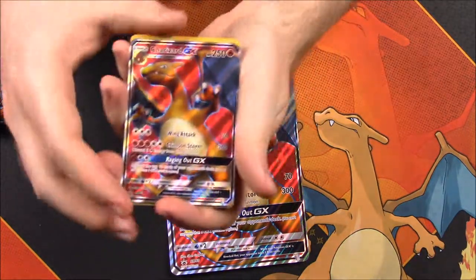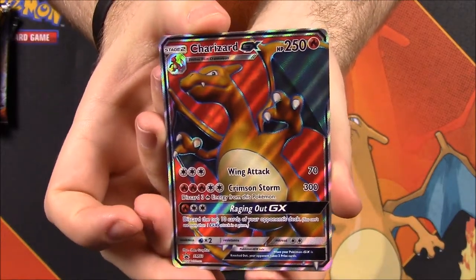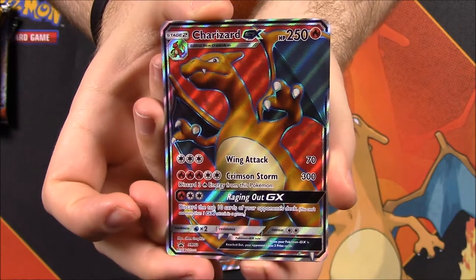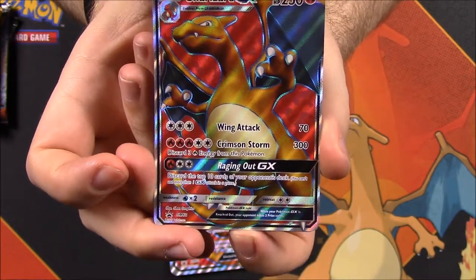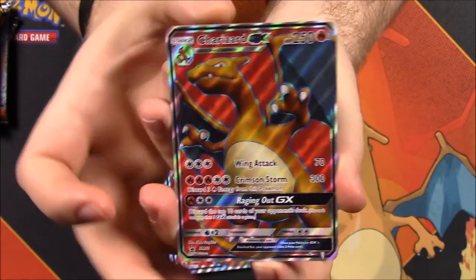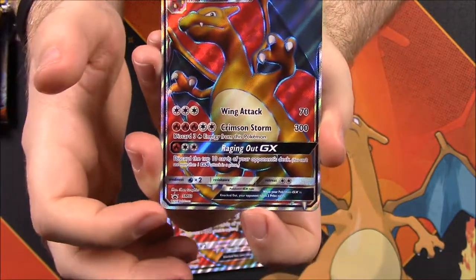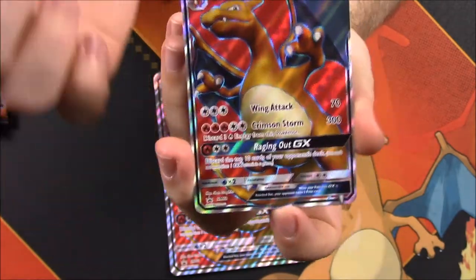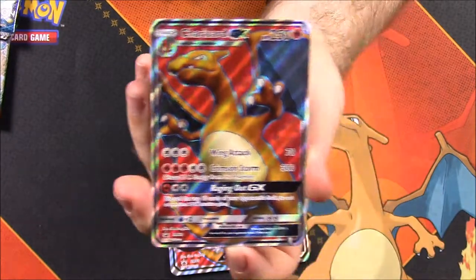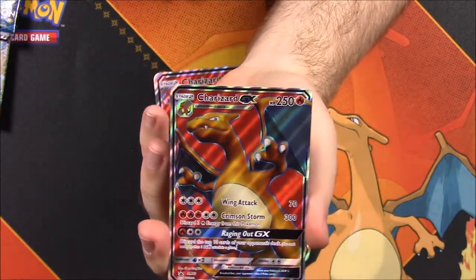Let's start with the promo card - the Charizard GX. It's got 250 HP with Wing Attack and Crimson Storm, with Raging Out GX as the GX move. That looks super awesome. It's a full art and it says promo, so it's not from a set like Guardians Rising or Burning Shadows - I think Burning Shadows had a Charizard recently, so it's not one of those.